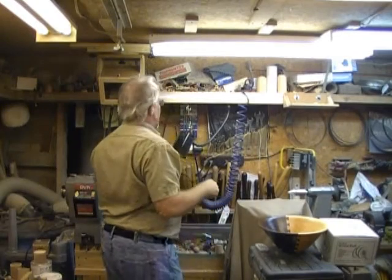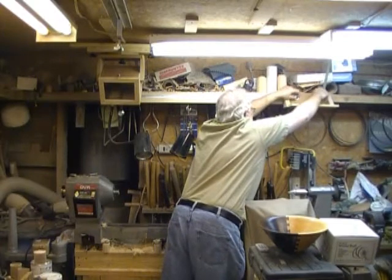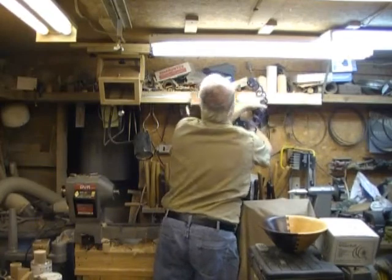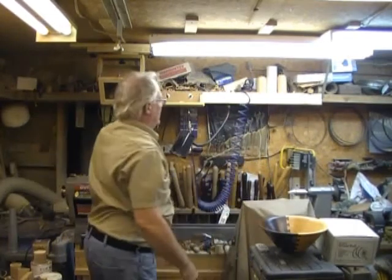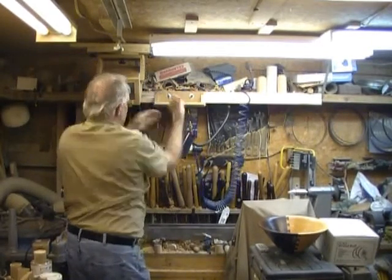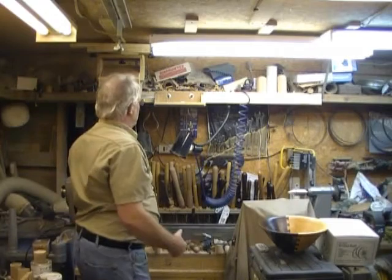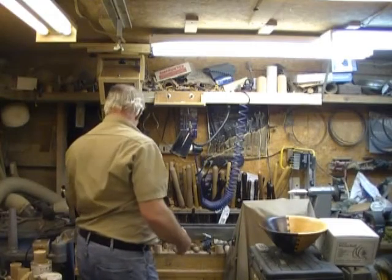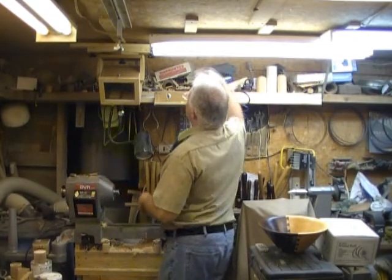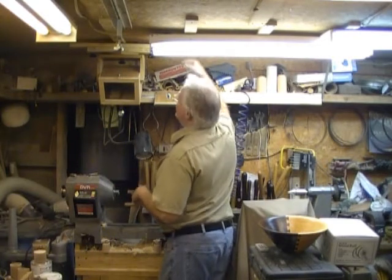My first attempt at this was actually this track back here, where this box or assembly was mounted below here. That was far too low, and when I was turning I was blocking the camera way too much. It's better being that high, and it wouldn't hurt to be another few inches higher really.